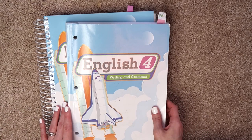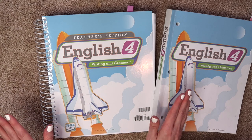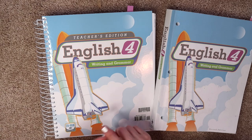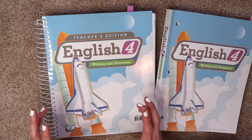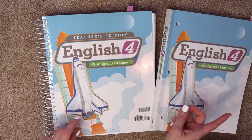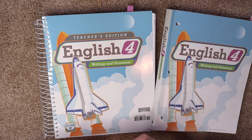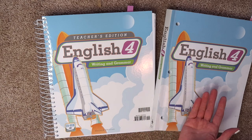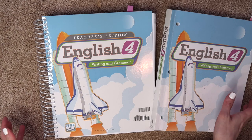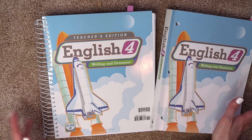You can also take it a step further. If you don't want to teach it yourself and you don't want to have the Teacher's Manual, you can pay extra for the online lessons, or there's also DVD lessons you can purchase. It's quite a bit more expensive, but it is an option. We do that with History and Science, but I actually teach English. So if you have it in your budget, or you don't want to teach the subject, definitely look into the distance learning option with BJU Press Homeschool.